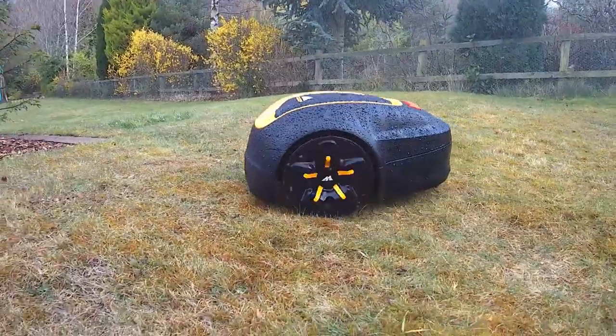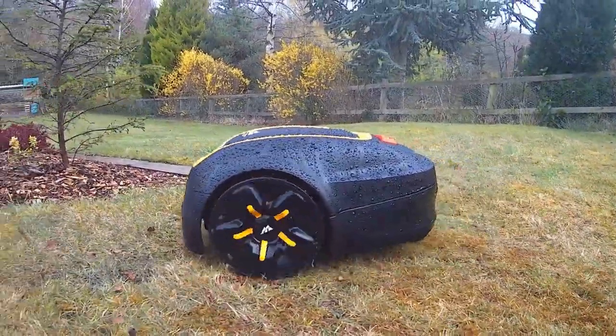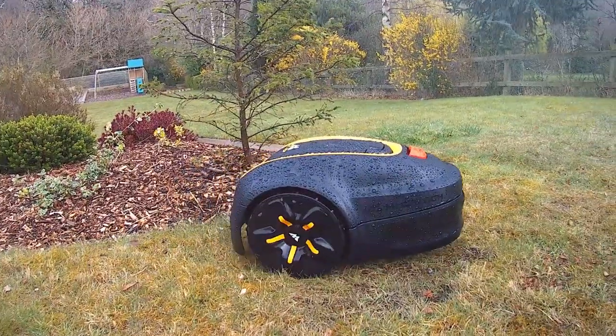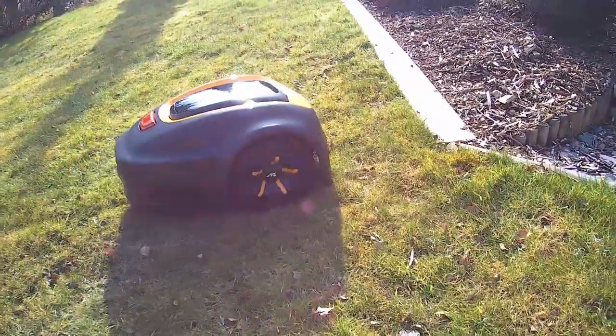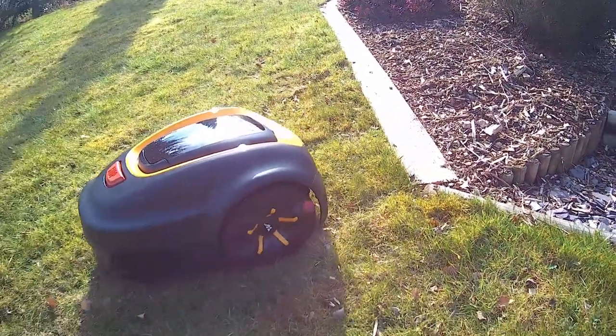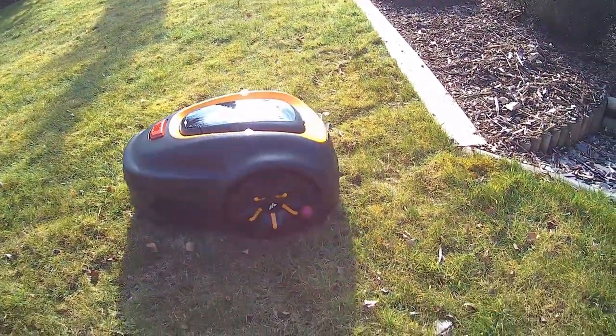When used as part of your regular maintenance schedule it will keep your robotic lawn mower's exterior looking new and cleaner for longer. The super hydrophobic barrier helps to prevent dusty soils from re-depositing on exterior surfaces. It can be applied to wet or dry bodywork for easy and quick application.